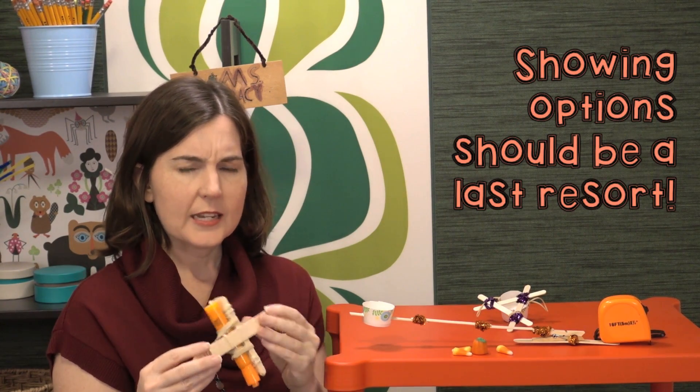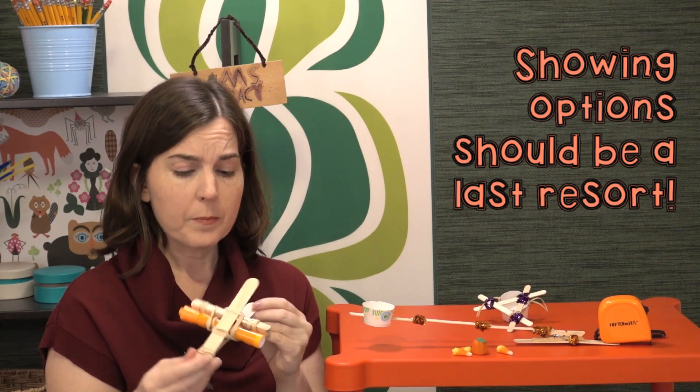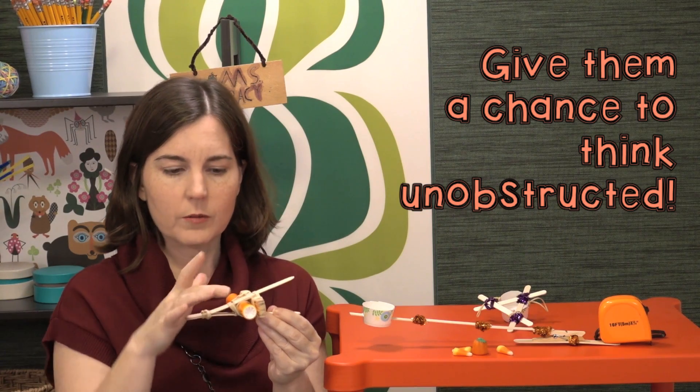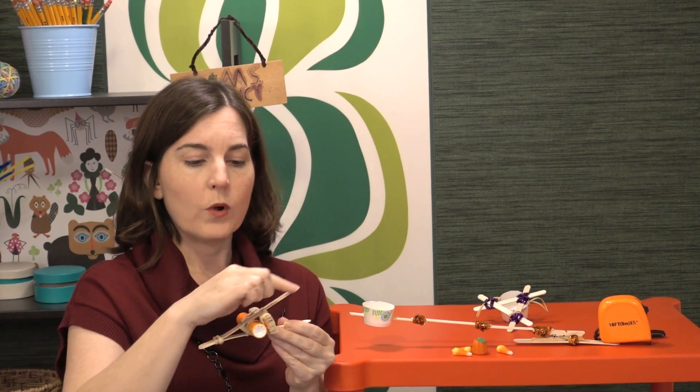Usually we don't want to be that directive with students, but even second graders might need a little help. You don't need to worry because even just showing them that basic setup — where they place the fulcrum, what they use as the fulcrum, and what they build as a little candy basket — will vary the designs quite a bit.